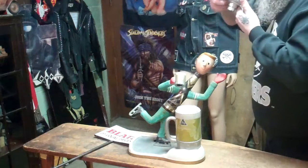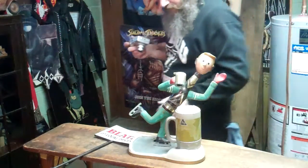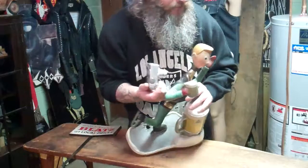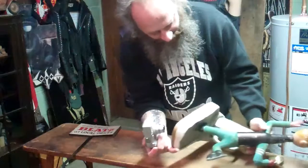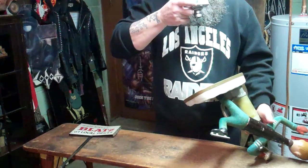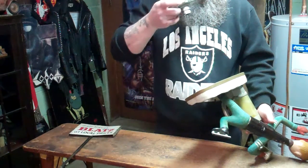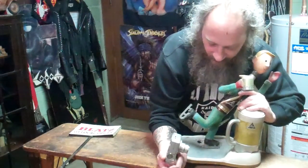I had this on Craigslist for the longest time. Originally I think I put it up there for $200, thinking I could flip it. But the more I looked at it and saw what kind of rough shape it was in, I realized I was in for trouble with the damage to it. I kind of wanted it gone, so I marked it down to $100.